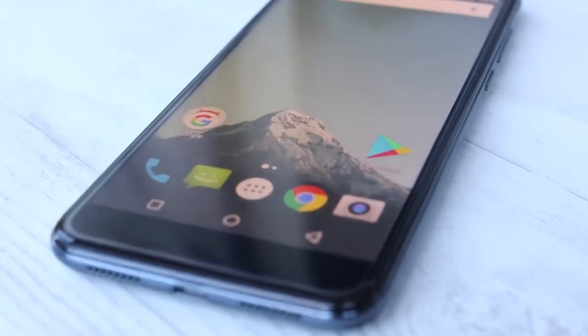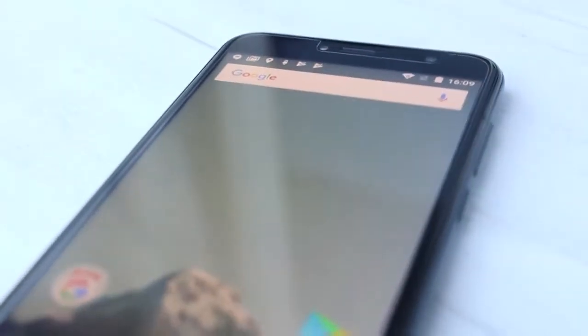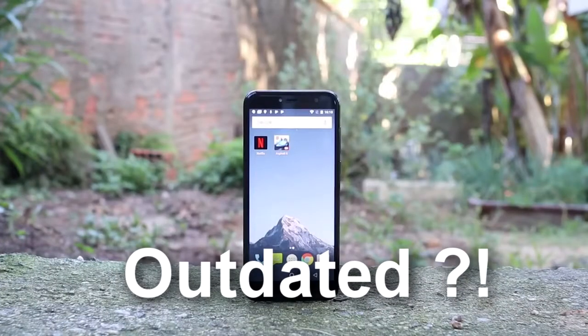But there are downsides about this phone, because this giant 5.7-inch display with only HD resolution is outdated even for a $120 Chinese phone.